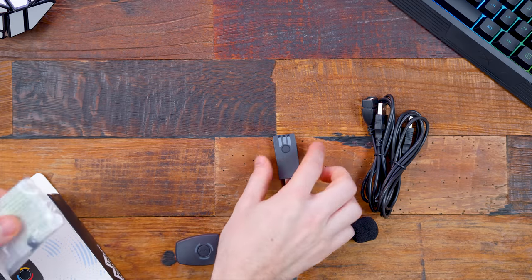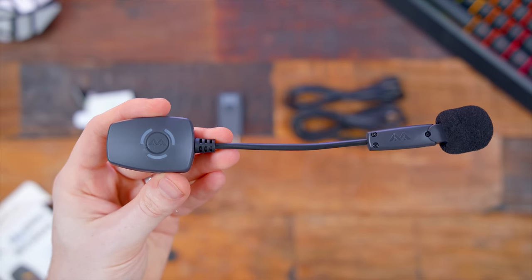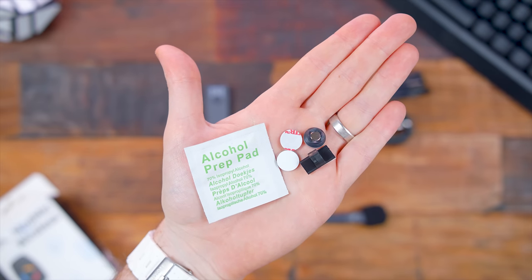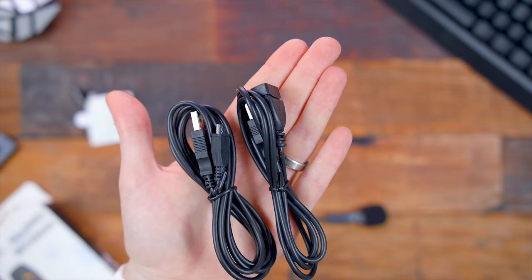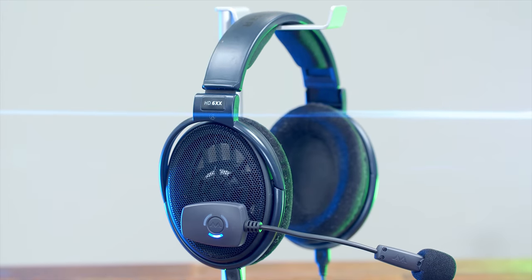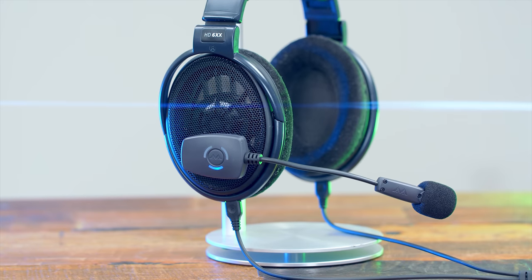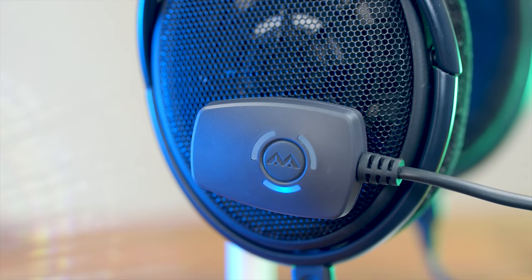Inside the box is a carrying case with all your stuff in there. You have your microphone unit, a pack of rubbing alcohol pads, plus some 3M adhesive clamps for sticking them to your headphones. You have a USB receiver, a micro USB charging cable, plus a USB extension cable. Taking a look at it, it is very simple — it attaches right to the side of your ear cup, and you just have one button on here for things like pairing it, muting it, and stuff like that.